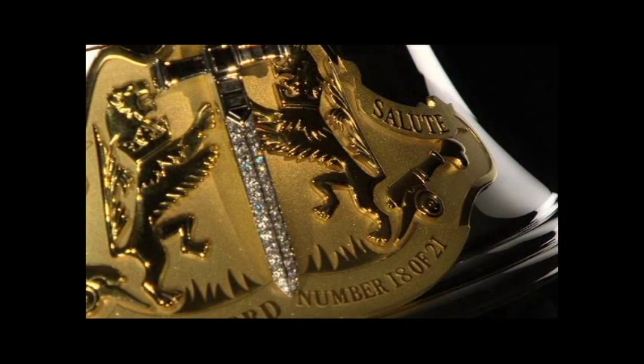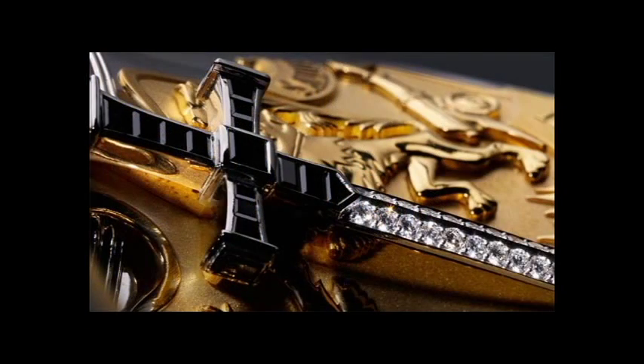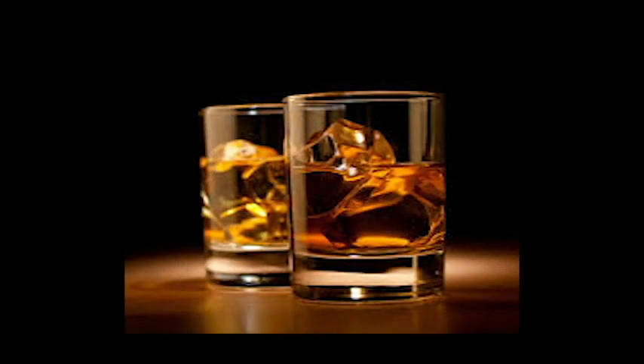Also included with the Tribute to Honour is a 200ml bottle of this exquisite 45-year-old blend, presented alongside the decanter. This allows you to personally open the 200ml bottle and taste this exquisite whisky without actually opening the decanter itself.